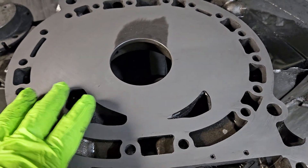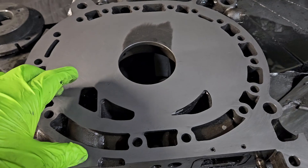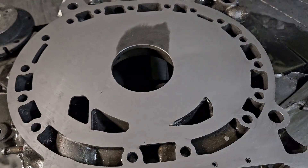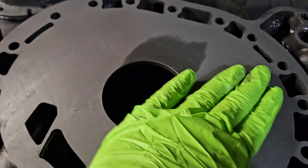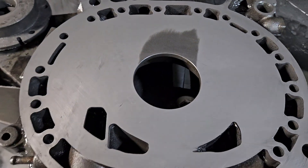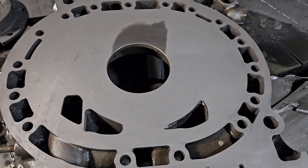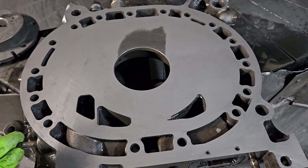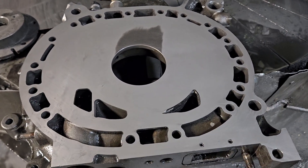Once this housing is cleaned off, you can basically do a light sanding polish with thousand-grit sandpaper, and that would almost give you a mirror finish after we're done lapping. When we're talking about this area that's been ground, it does look like this particular housing is saveable, which is great news for the customer.